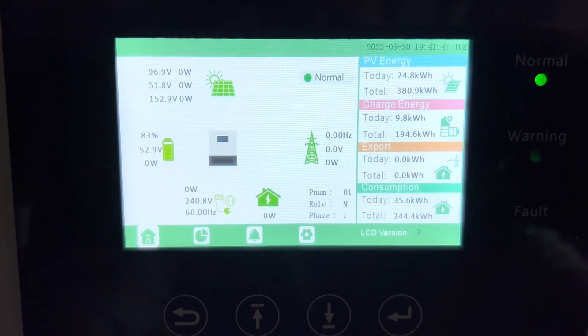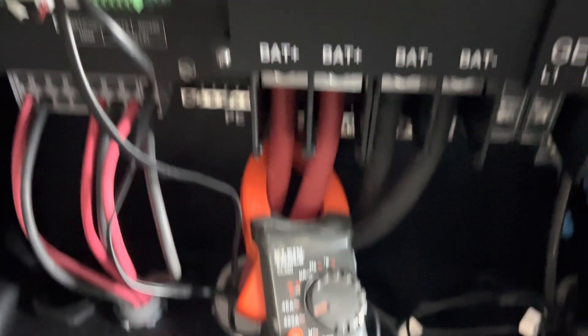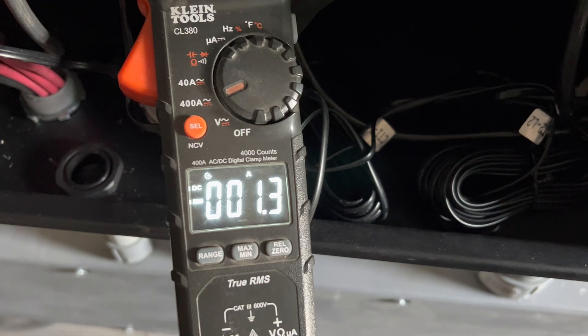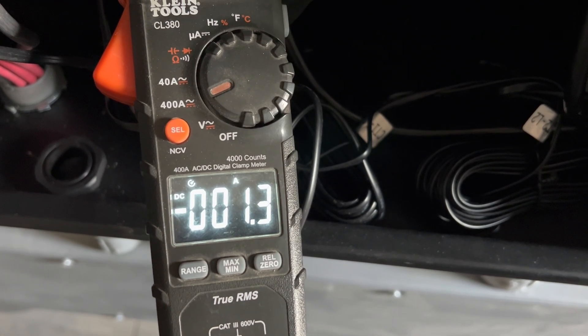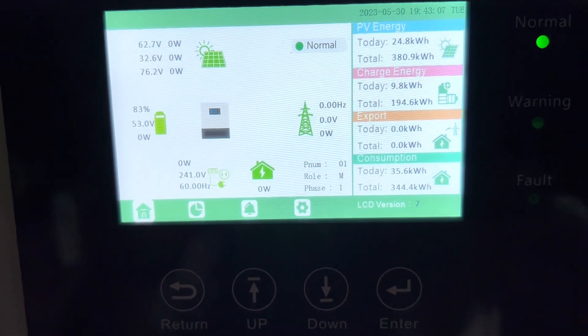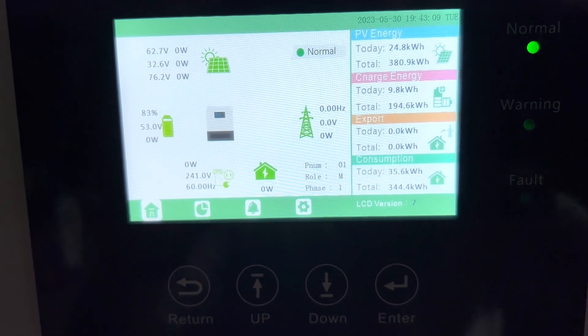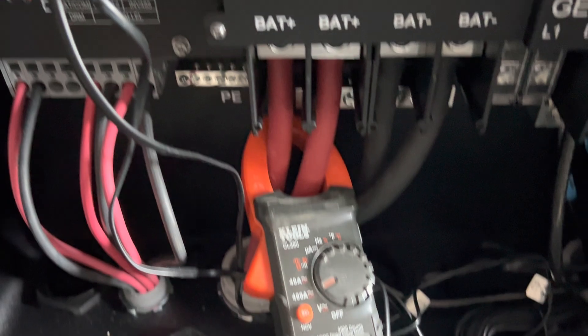So this is an idle consumption test. Let's look at it. 52.9 volts is what we're at, and 1.3 amps. So that would probably be just around 70 watts — or maybe just a smidge under, depending on the accuracy of the clamp meter.